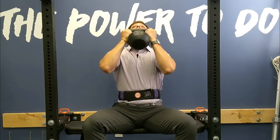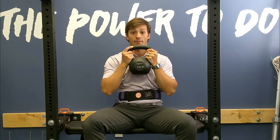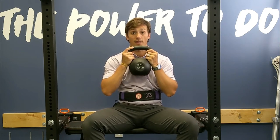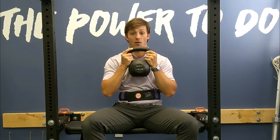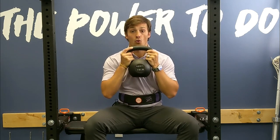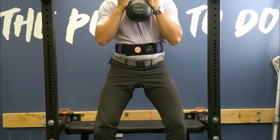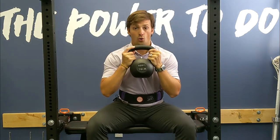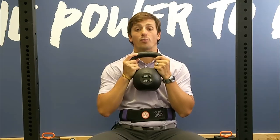Now we're going to try to maintain that brace while breathing during a simple goblet squat. I've got my goblet. I'm going to get my positioning, get my expansion — breathe in — and now I'm going to squeeze my abs for my brace and breathe while holding this, not deflating all the way. I'll add some movement now, breathing and maintaining pressure throughout the lift.